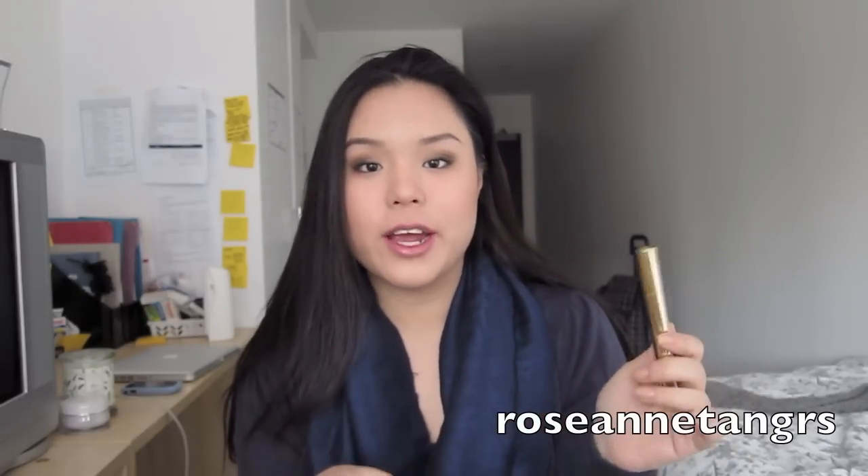Hey everyone, so today I'm going to be doing a review of the Yves Saint Laurent Touche Éclat. This is the pen highlighter slash under eye concealer that YSL has. This is an absolutely amazing under eye concealer and sort of spot highlighter that I really like to use. So I'll be doing a review on this, basically telling you why I love it.